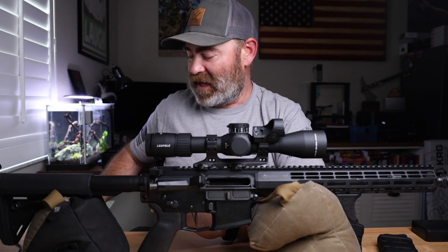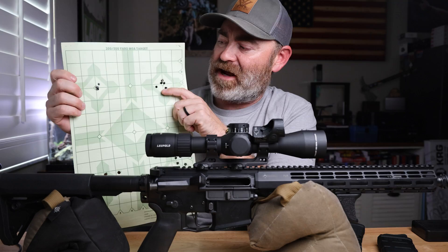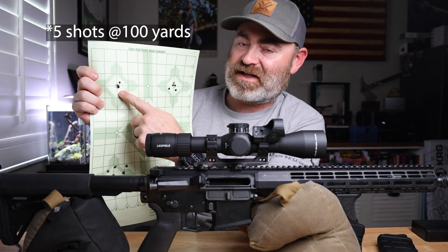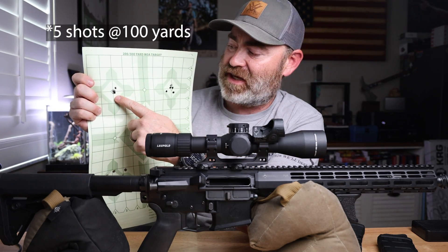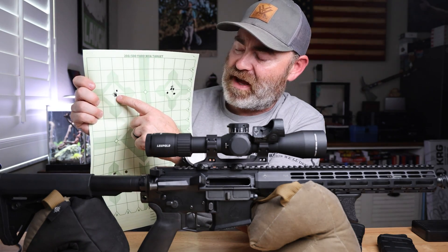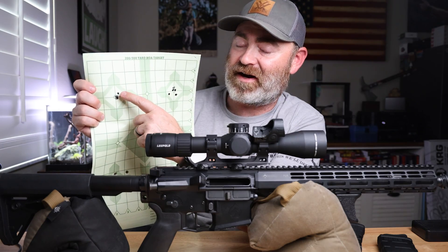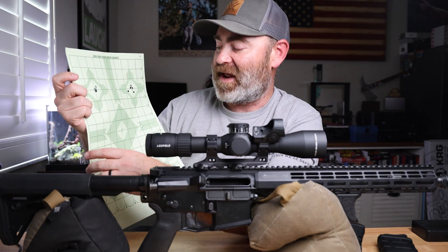I'm building my 6GT. I'm working my way out, learning the dope for long range for the Mammoth Sniper Challenge, and I've got some great results. This was six shots with the 6GT at 100 yards — if you take away that one round, that was a quarter MOA, and as it is right there, it's half MOA, and that is really good.